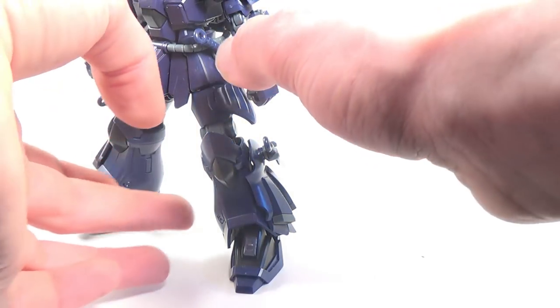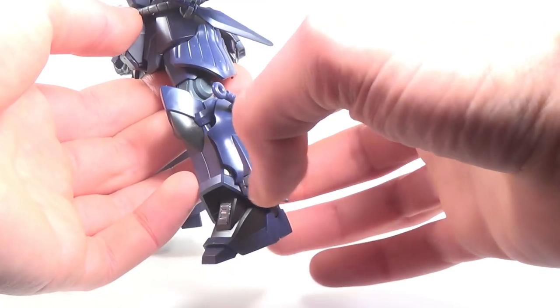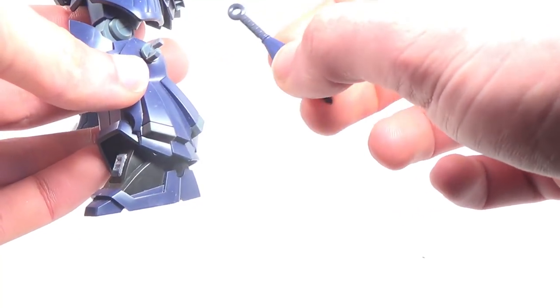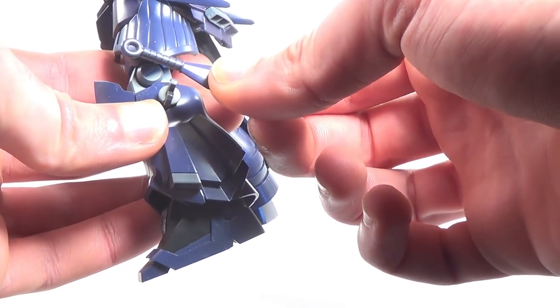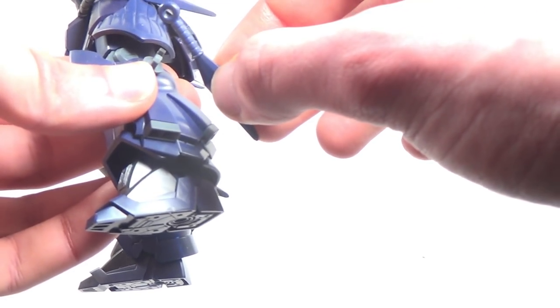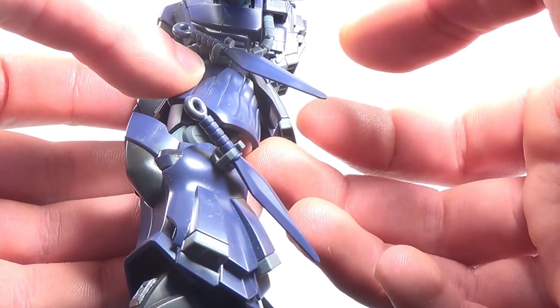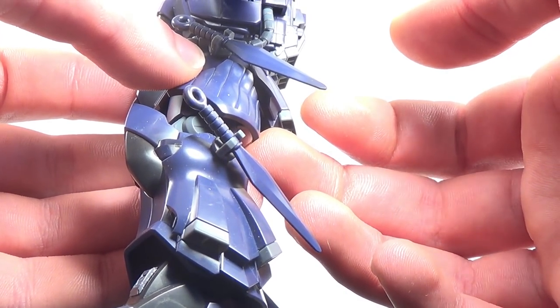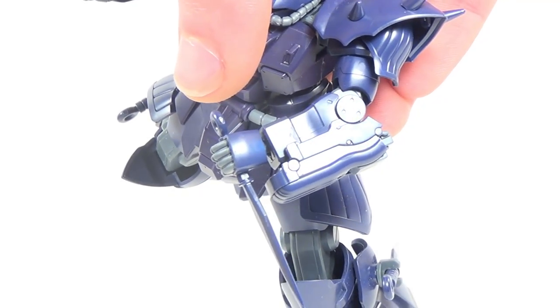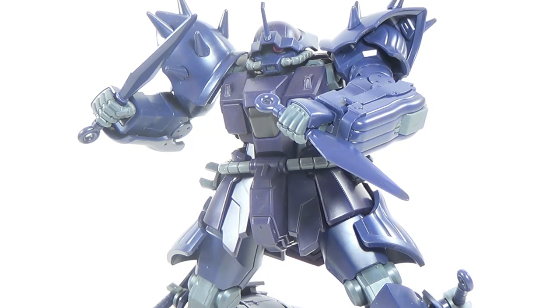The other melee options for the Efreet Noct are four kunai — four very large kunai — that are stored on his knees and waist armor. You do got to be a little bit careful with these. The clip only attaches to the very base of the handle, and it only goes on when the blade is perfectly flat. If you try to put the kunai in any other direction, you're going to risk damaging the clip. Once you take apart the hands, pop the kunai in them, and attach the hands back together, you've got yourself another great looking set of melee weapons. The kunai could benefit from some silver paint on the blades, even more so than the sword, since they're just flat purple — but even out of the box, they're still pretty nice weapons.